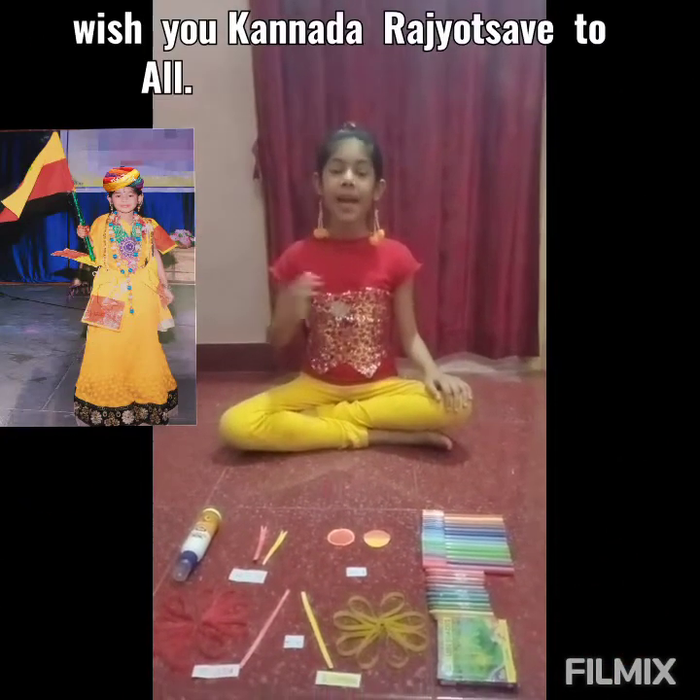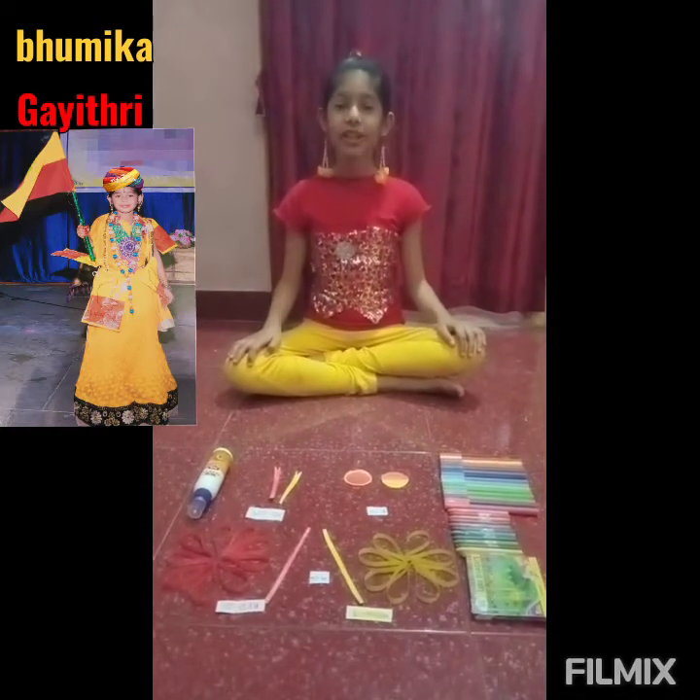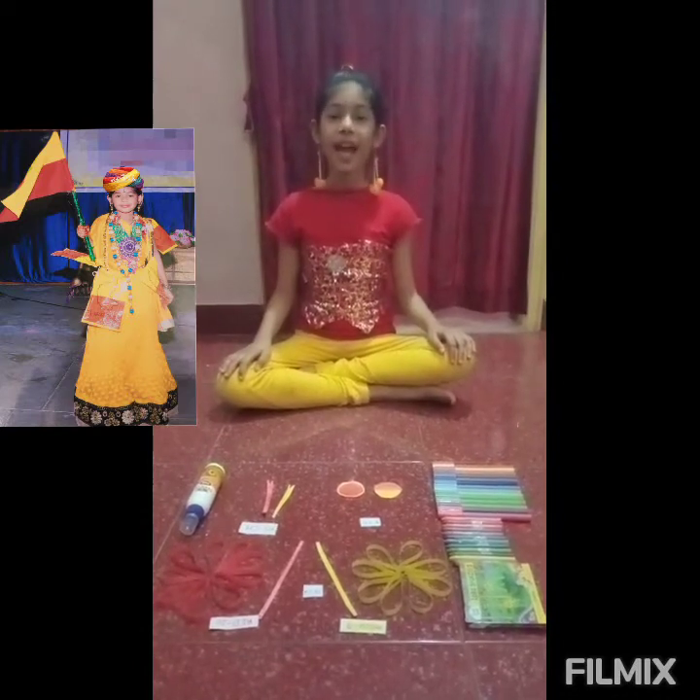Hello everyone, my name is Bhumika Gayatri. Today I will show you how to do Kannada Rajyotsava Badge Crafting Idea.